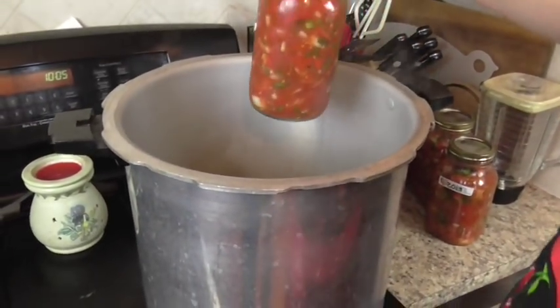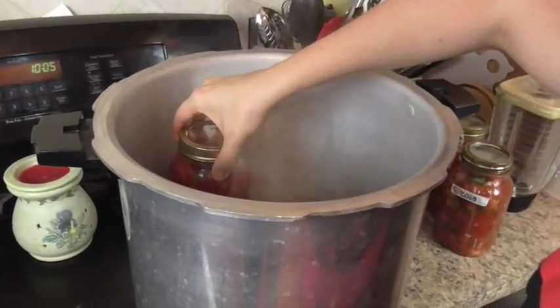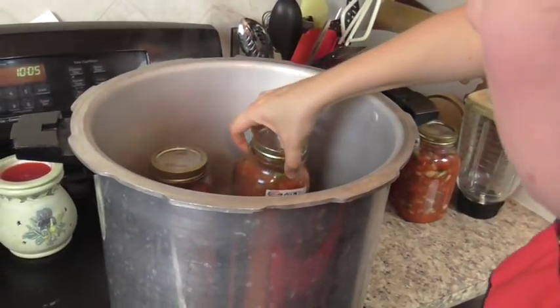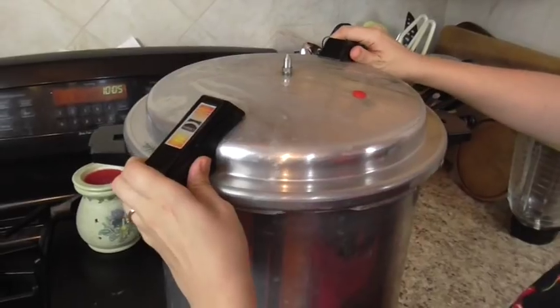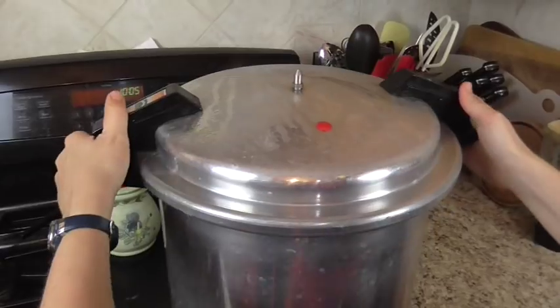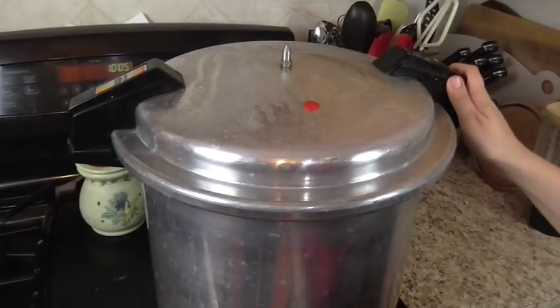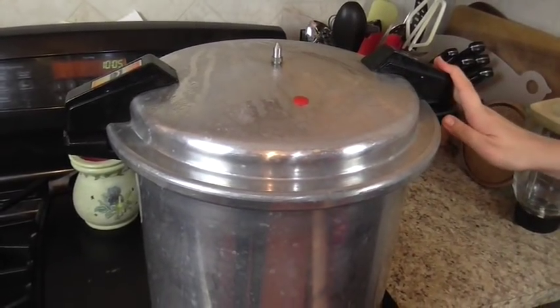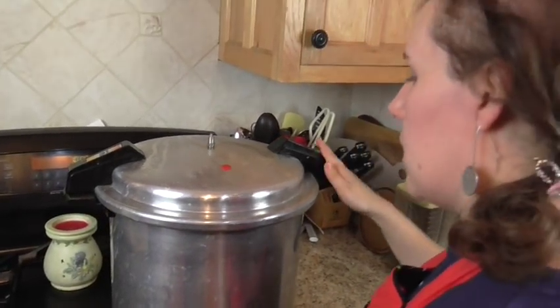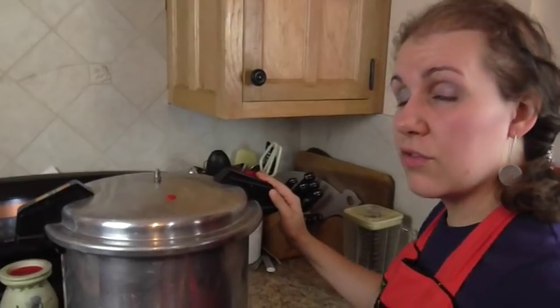We've got our quart jars. We're going to pressure can them for 20 minutes at 10 pounds of pressure. Put the water in your canner as per your manufacturer's directions, then gently place the jars in. Put the lid on, let it steam for a bit, let it get to pressure, and then let it cook for 20 minutes at 10 pounds of pressure and it will be all done.